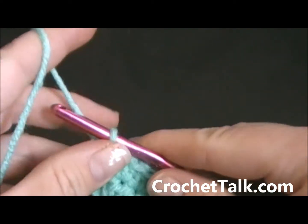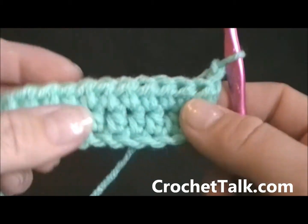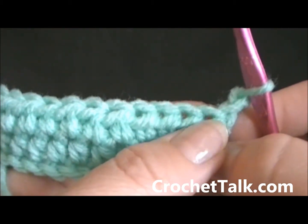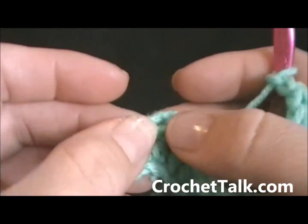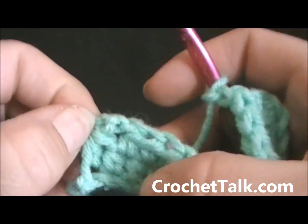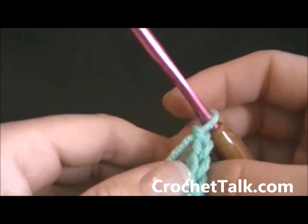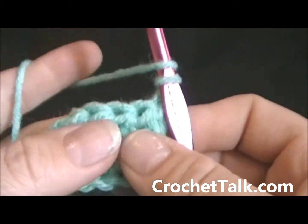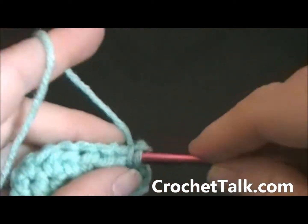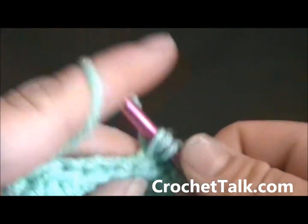From here on, you just want to continue to do your chain two, turn and continue on with your half double crochets — skipping the first space, working your half double crochets across, and making sure to work one half double crochet in your turning chain two from your previous row. I am going to work my half double crochets across, skipping the first and working into the second, continuing on.